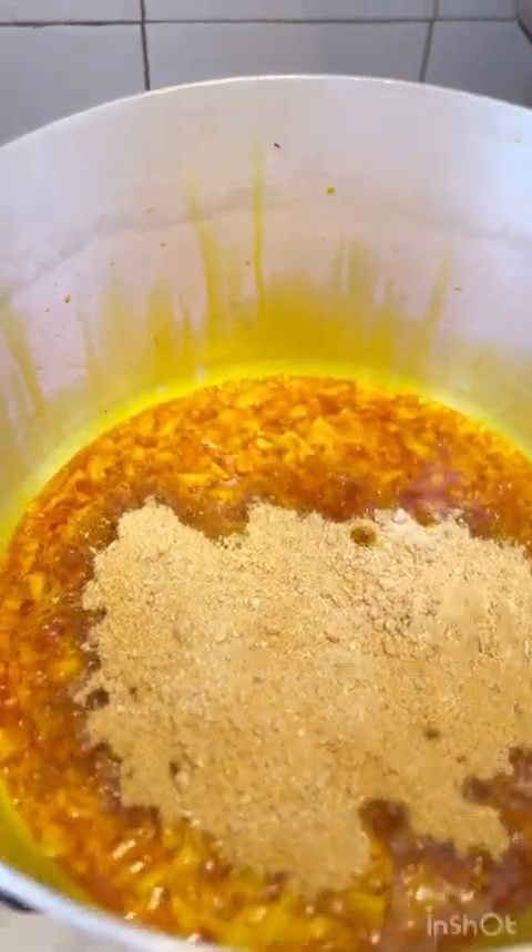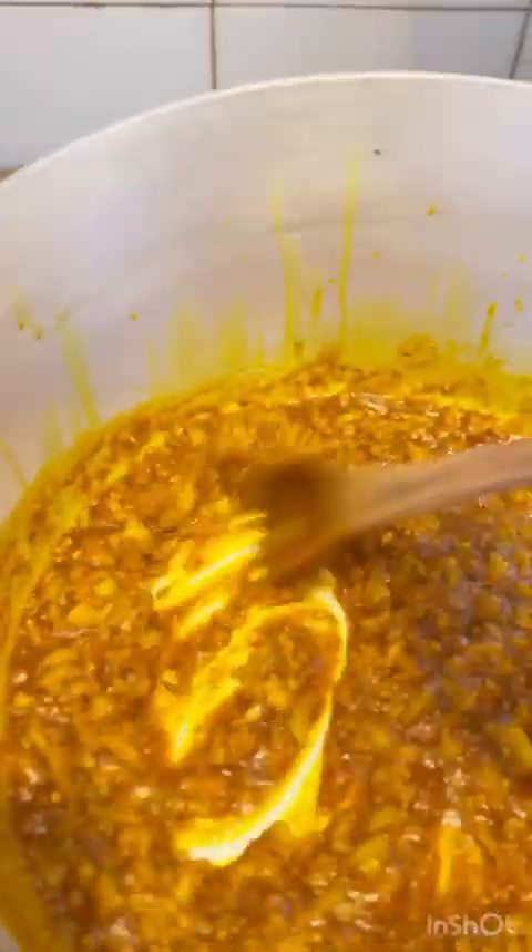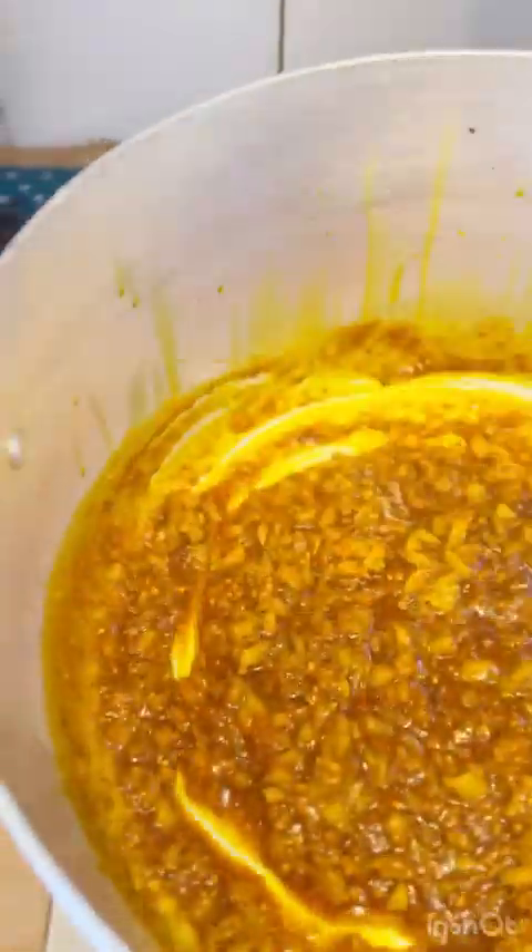Make sure you stir together so it doesn't stick on the bottom of the pot. Leave to cook for about two to three minutes while you keep on stirring.